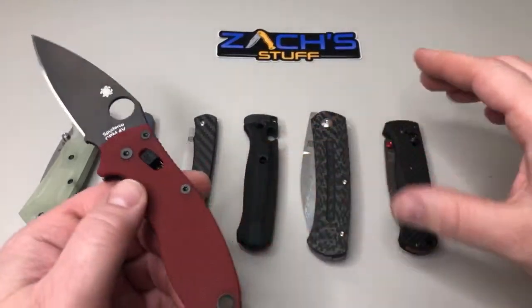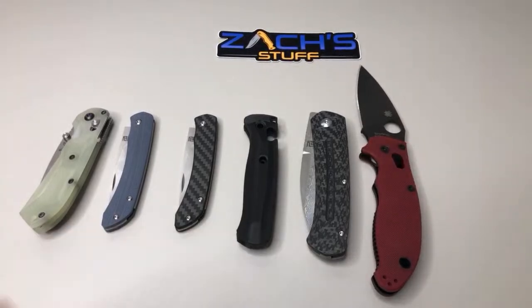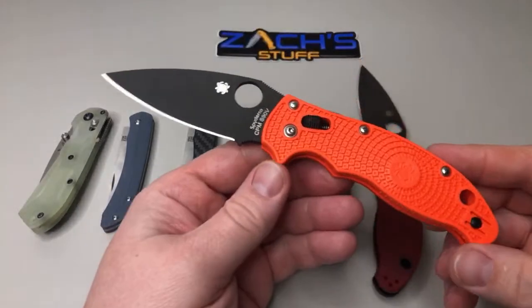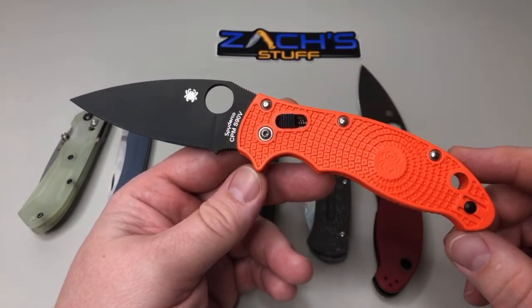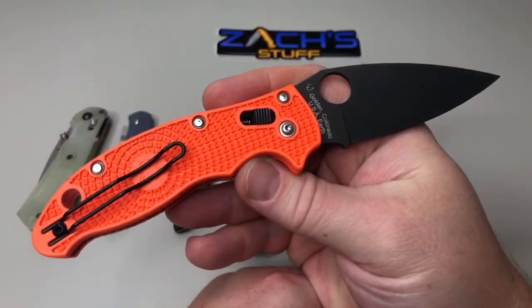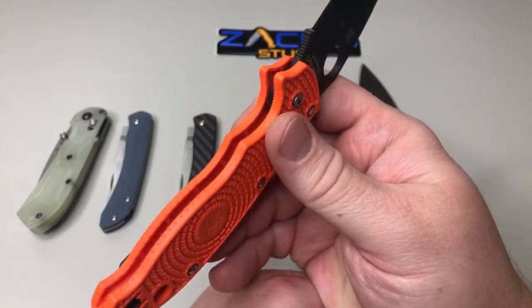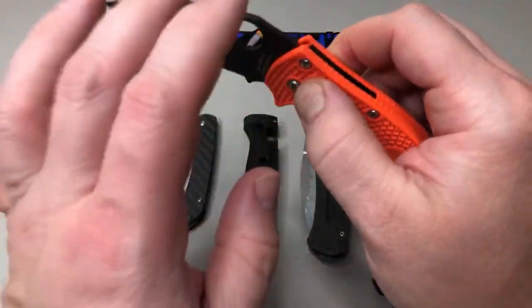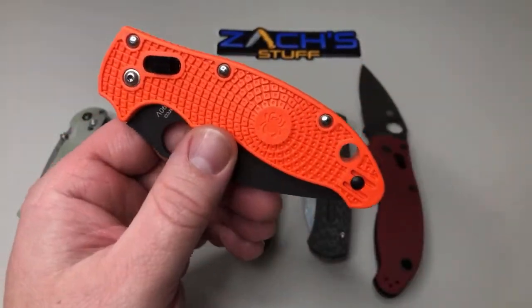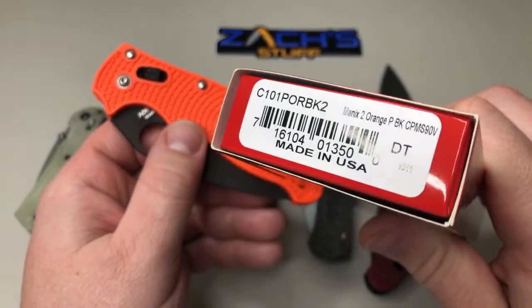Another one I picked up that I really like — it was Cutlery Shop's orange version. They did an exclusive orange version, got in on the drop on that one. They did kind of an exclusive one. This is the Manix 2 Lightweight right here, CPM-S90V. I was kind of hoping I had seen they did hardware, and I was hoping for a full orange and black look.